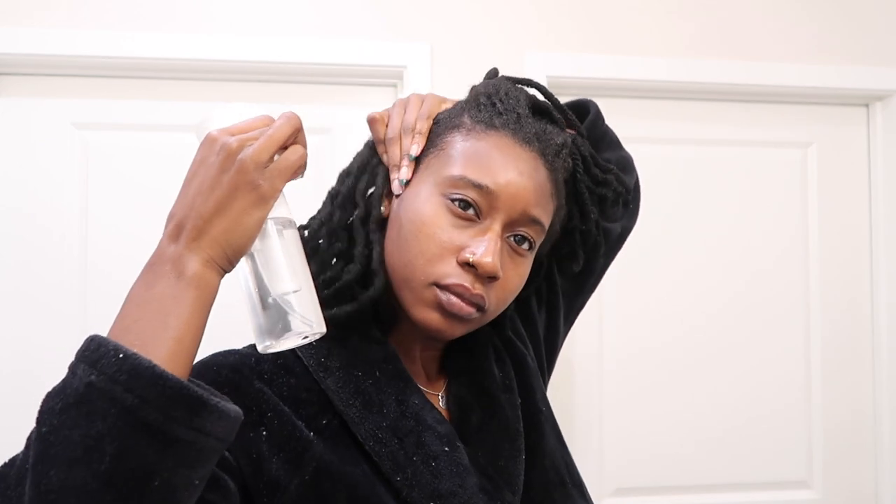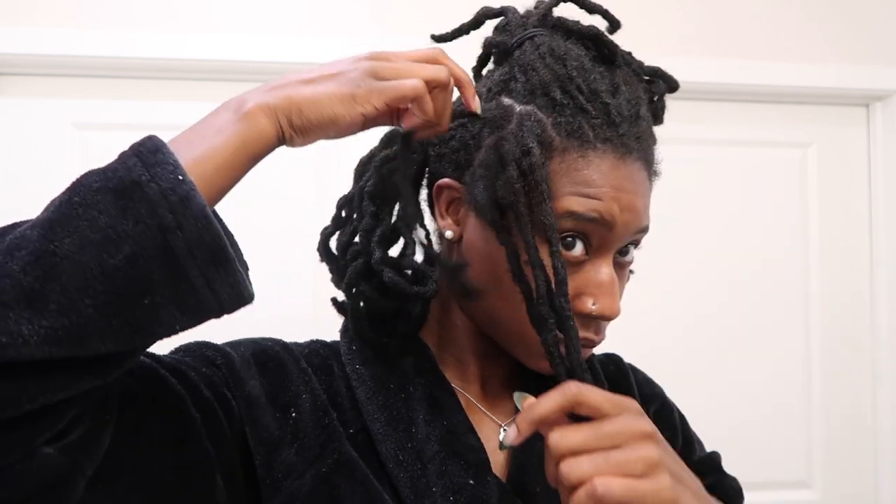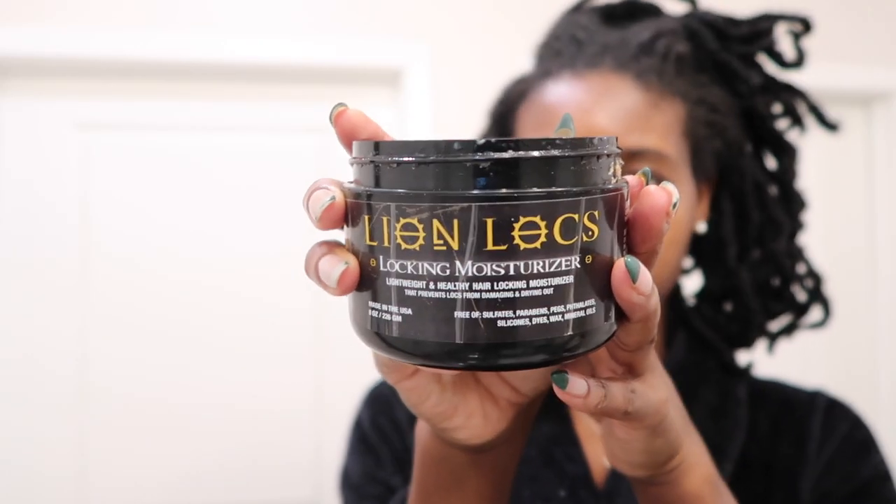I start by dividing my hair into four different sections because I'm going to have a total of four barrel rolls. Then I spray my hair down with a little bit of water so I can get ready for my very light retwist. I take a couple locks from the first section and begin retwisting with the Lion Locs locking moisturizer.